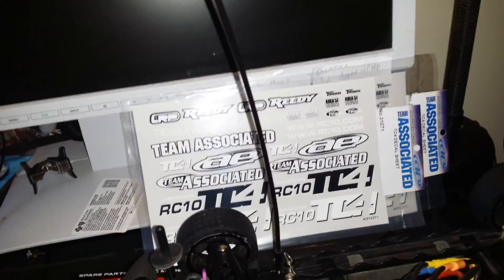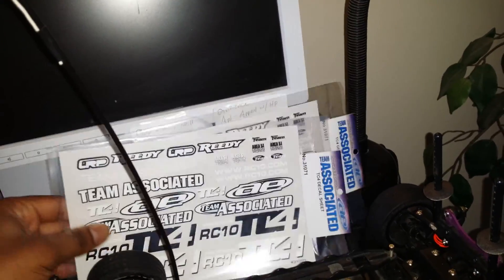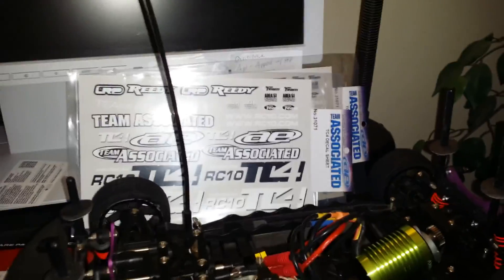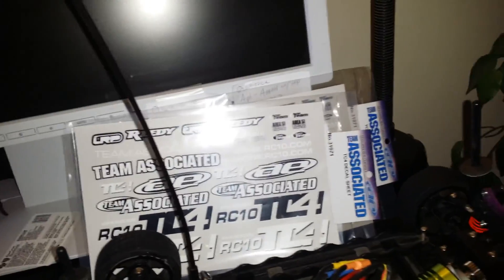Last but not least, I received my package with some decals from A Main Hobbies. These are just some additional decals for the white shell on the Backdraft 8e.